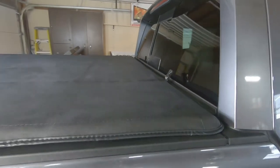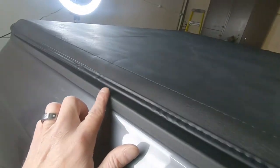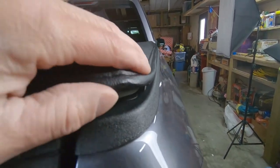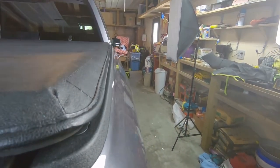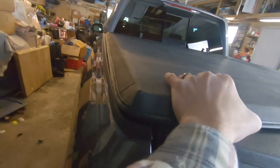Before I go bolting anything down, I'm making sure I like the way it looks - not hanging over any on the sides. Get it positioned the way that I want it, pushed up good against the front. I like the look of that going down the sides. Make sure I've got my strip touching my tailgate down here and not hanging over on this side.